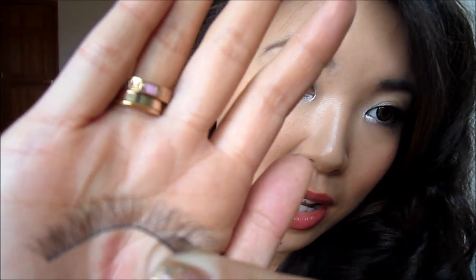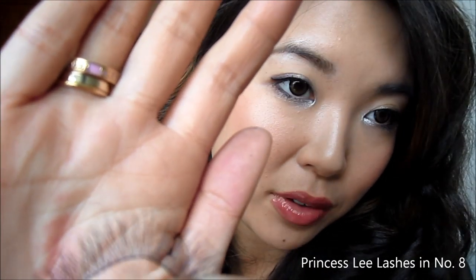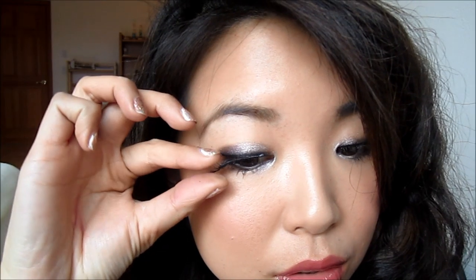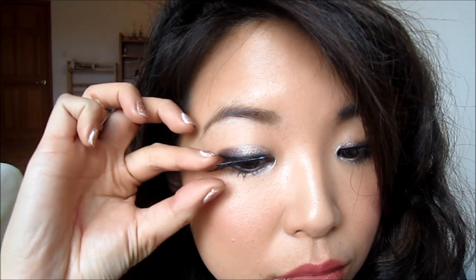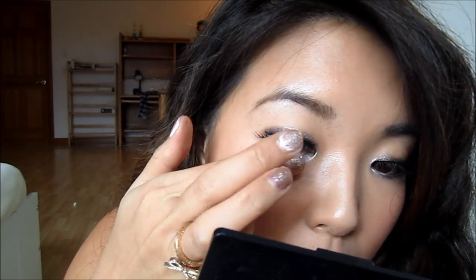If you have long eyelashes you don't need this part, but I'm going to put on some false lashes. These are the princess lashes — I'm forgetting the model number but I'll put it in the video when I'm editing. Press the lashes slowly and steadily to help them hold in place.